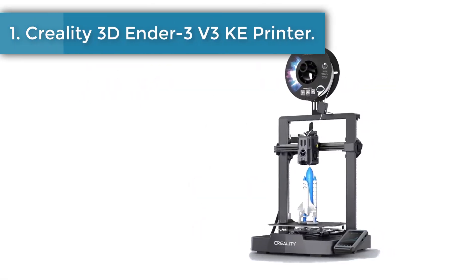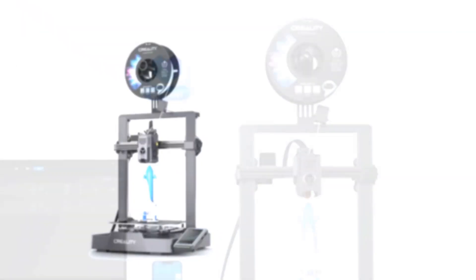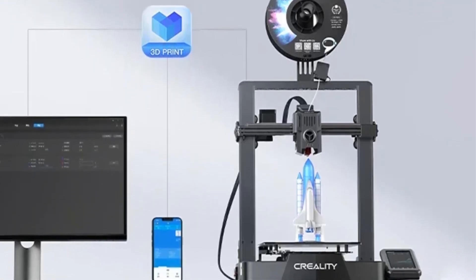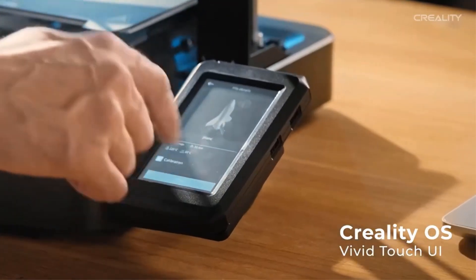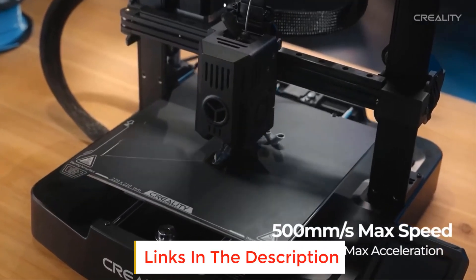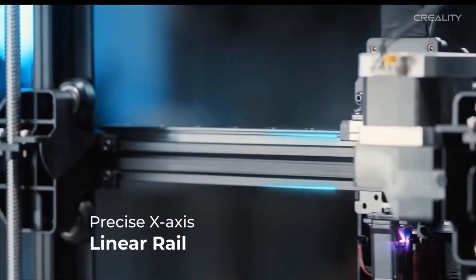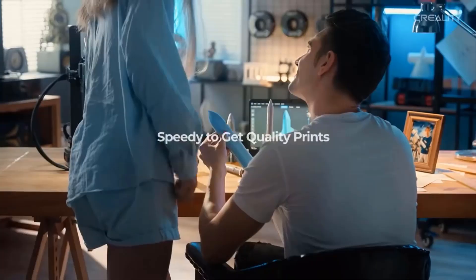Number one: Creality Ender 3 V3 3D printer. It features a responsive touch UI with an intuitive tab bar, smart self-test for Z offset, auto leveling, and more with just one tap. Real-time model preview and vivid motion graphics display printing parameters. It mitigates the printer's vibrations for minimal ringing or ghosting and optimizes feeding flow for fewer blobs and oozes. LAN printing and cloud printing are supported, and every aspect can be controlled from a PC or phone via Wi-Fi.